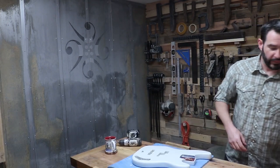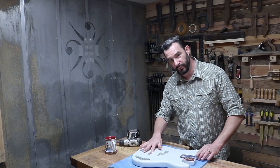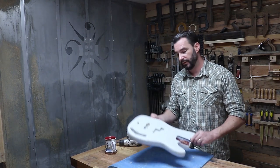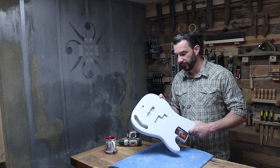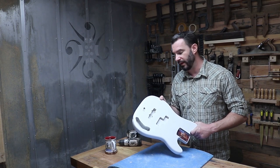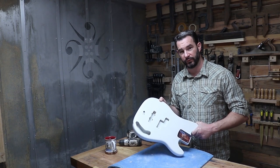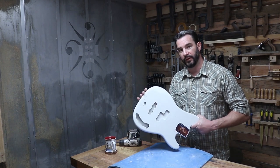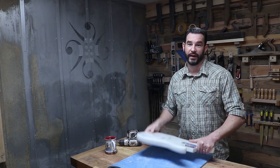Before I start wet sanding, I want to see how much this bridge pickup pocket has shrunk from the many coats of sealer and base coat of Olympic white — see if the pickup still goes in and out, or if I have some filing work to do. I'd rather do it now than after I put the Sherwood green metallic on and potentially end up scuffing that finish.